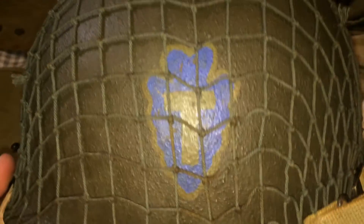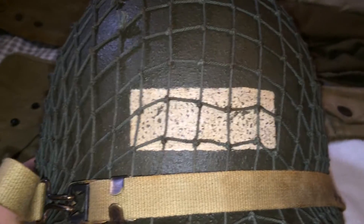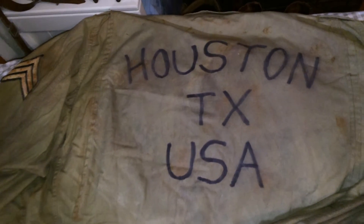Here's the other side. I love it — no complaints at all. I also had him stencil on my jacket 'Houston Texas USA' and had him weather it.